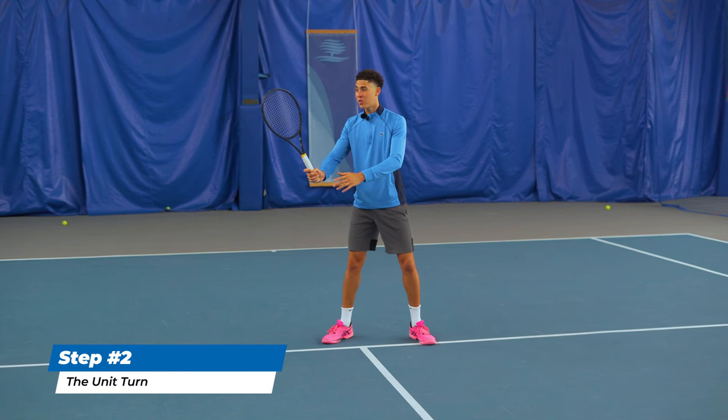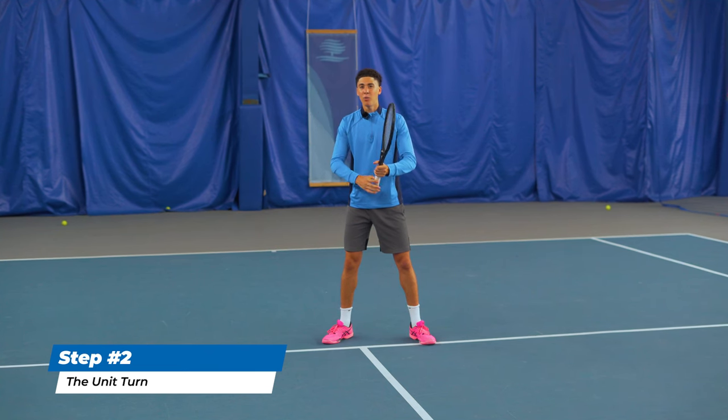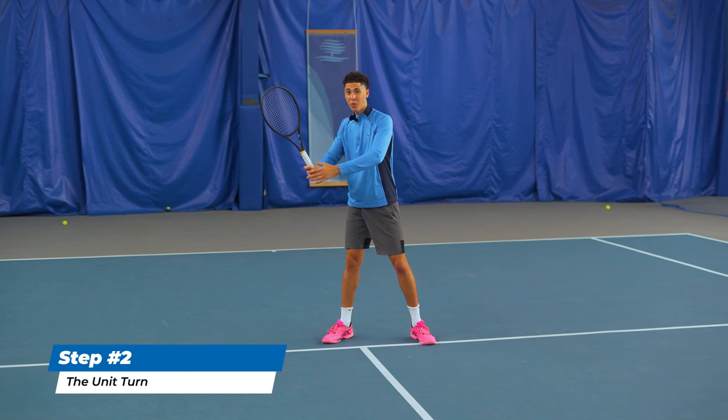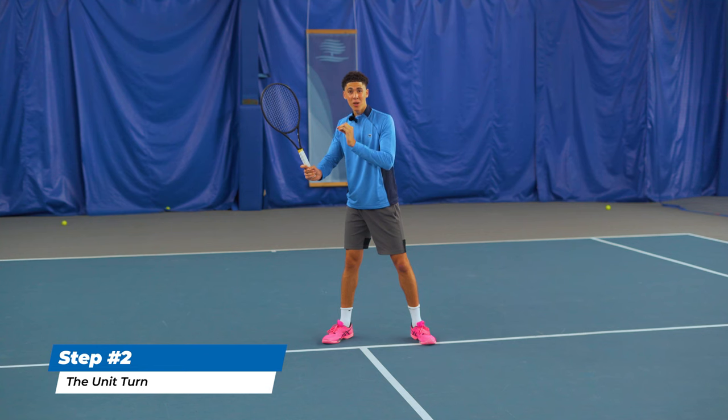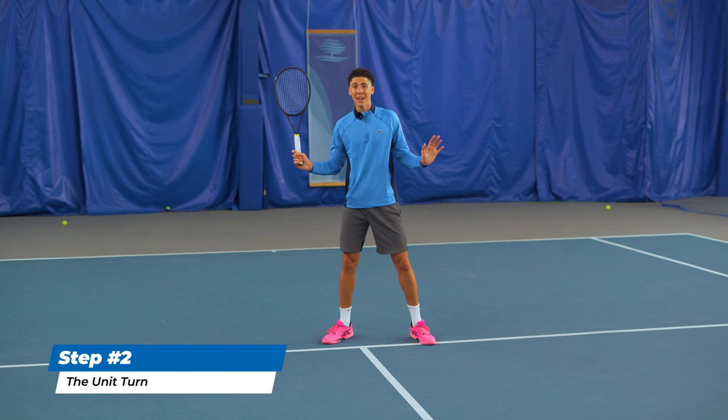You'll know if you're taking the racket too far back if the butt of your racket leaves the imaginary line with your belly button. Pretend there's a brick wall behind you — if you take the racket back any further, you're going to hit that wall and it's going to cause resistance. What it's really going to cause you to do is hit late and behind your body, which is automatically going to cause you to hit a weak volley.